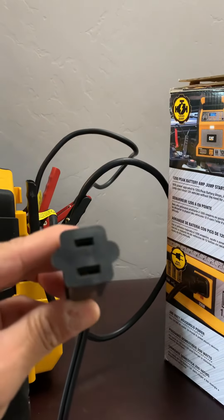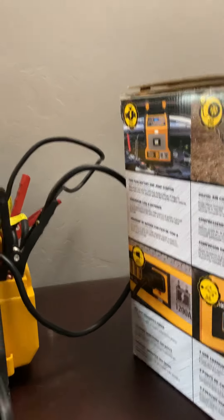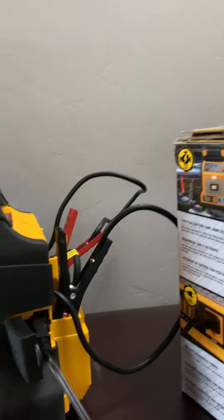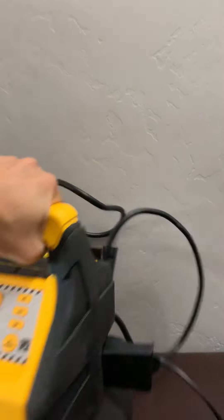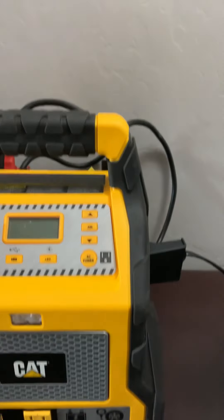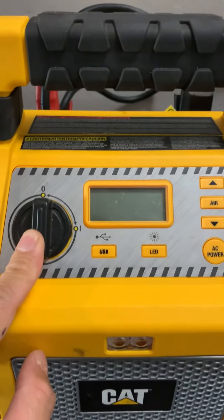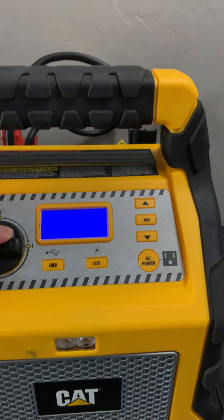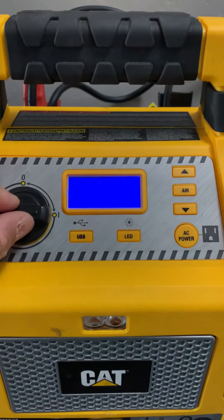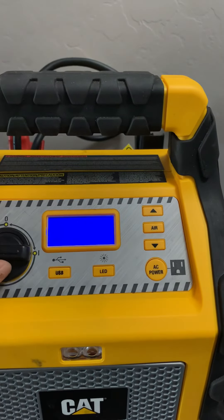So how do you charge this? On the right side there's a hidden power plug — you take this plug, plug it in there, and take the other end and plug it into your outlet. When this came, I charged it for about 48 hours to fully charge it, and now it's working. This knob here turns the car jumper on and off — this position is off, this is on.